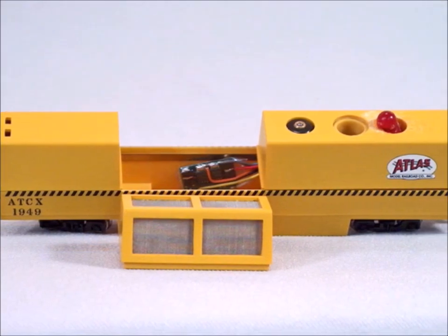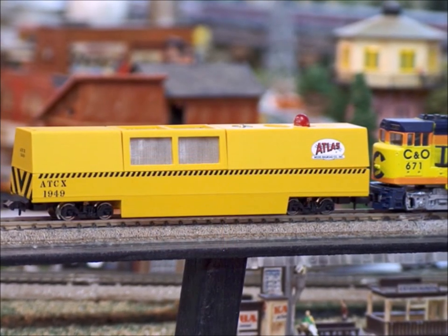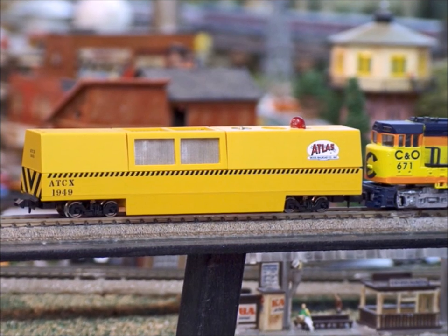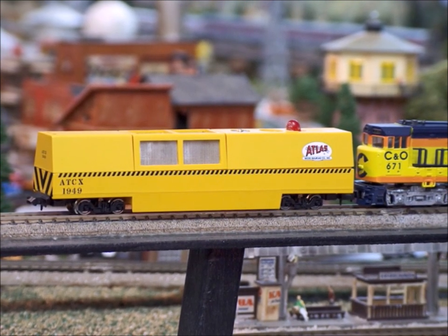And here's the finished car — the finished DCC. And you can run the motor as fast as you want even if the train is sitting still. This sucker works so much better at a higher speed. Well, that's a decoder in a cleaning car. Thanks for joining me. Bye now.